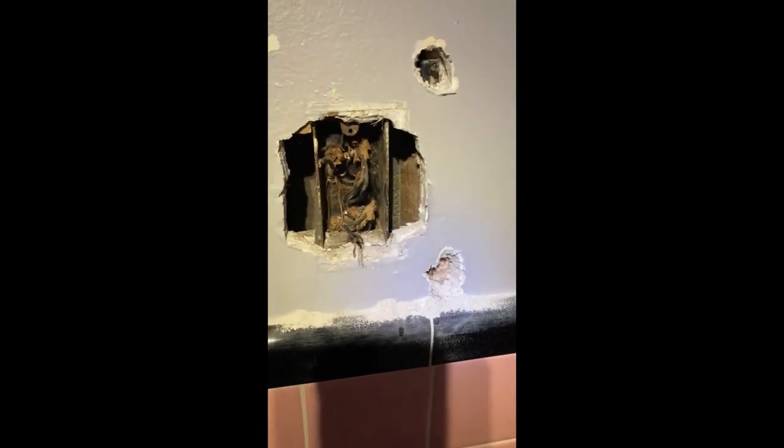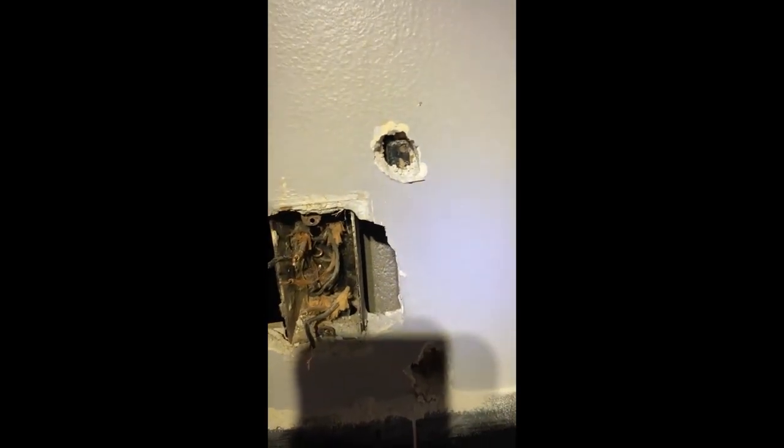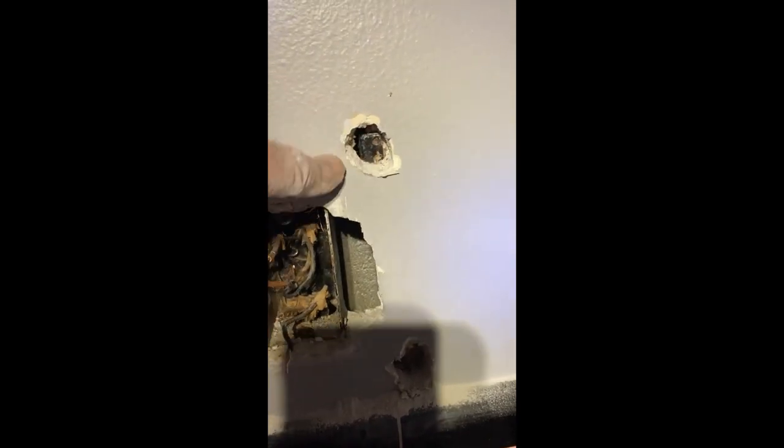Here's another receptacle I'm replacing. It's in the bathroom - just had a switch for the light above the sink and then a receptacle. I'm going to put it in a duplex box. There was no nail up here, and on this one I found one nail down here.